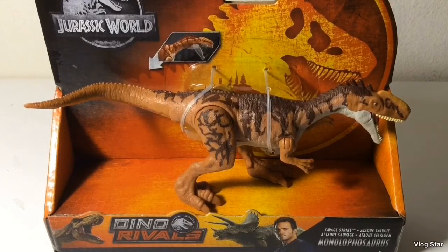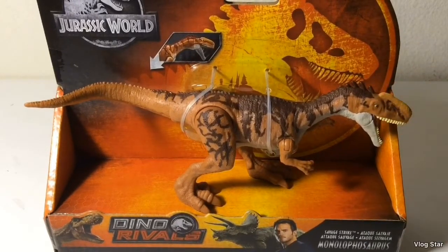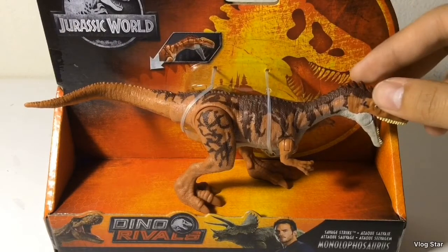This was one of the few retools slash repaints I actually wanted to get. For one, I really like the Battle Damage Monolophosaurus — that was one of my favorite Battle Damage figures, and it's nice to see another version. And second, orange is one of my favorite colors.